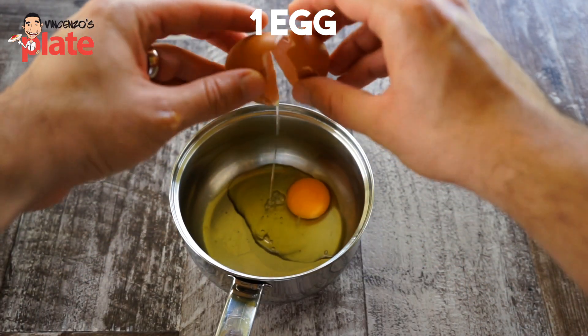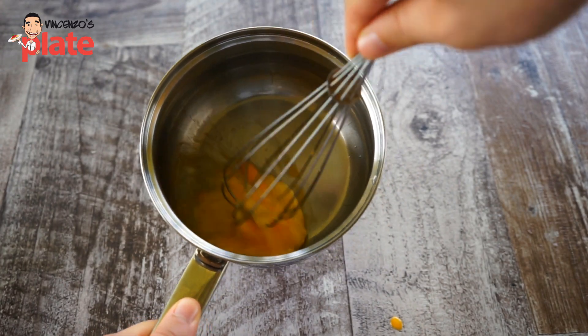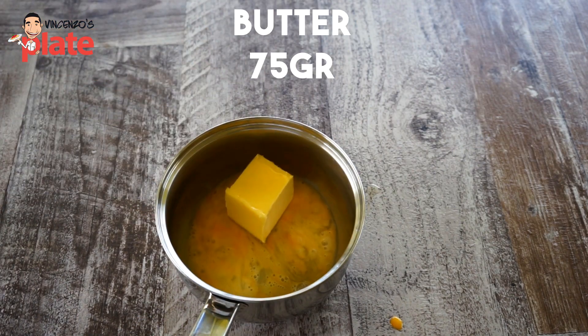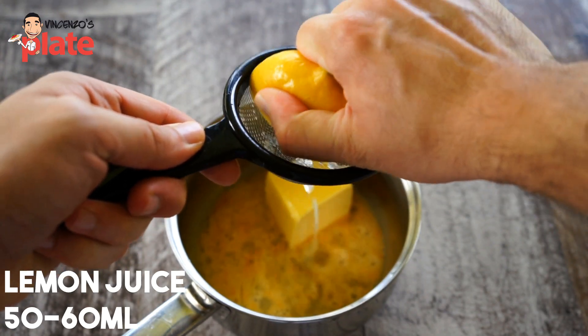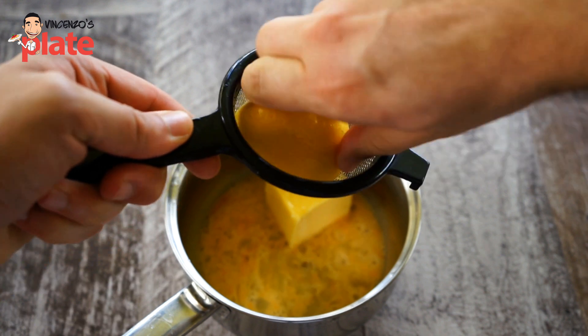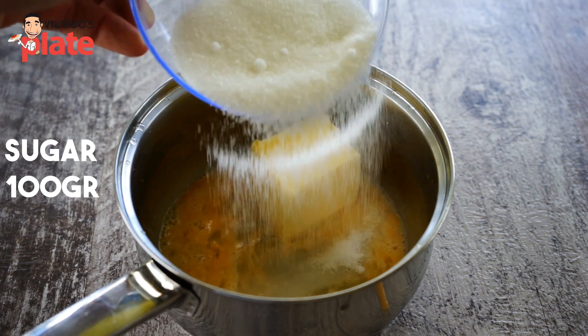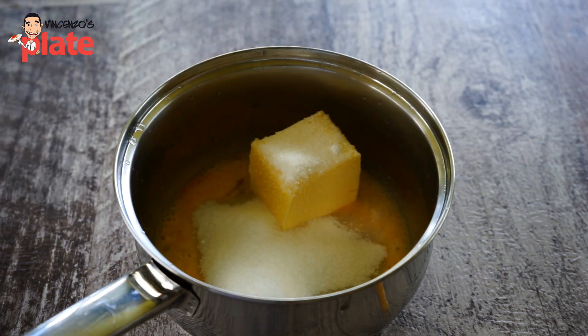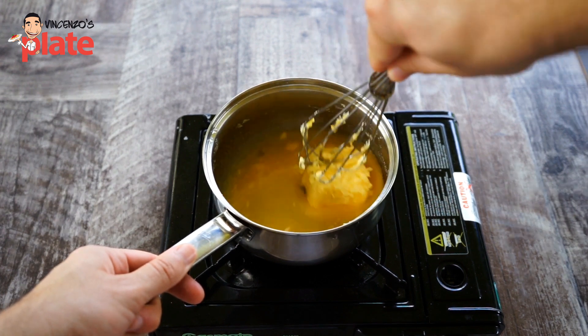The first thing we have to do is make the lemon cream. We need one egg — mix it very well — then add about 75 grams of butter and fresh squeezed lemon juice, about 50 to 60 ml. Then we need 100 grams of sugar. Put it on the stove on a low heat and start stirring very well, cooking it until it becomes nice and creamy.